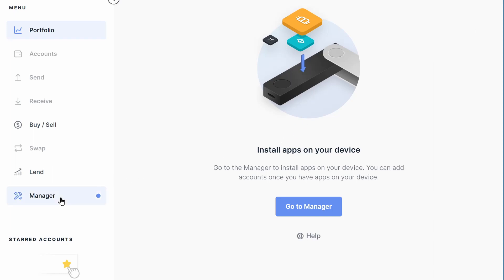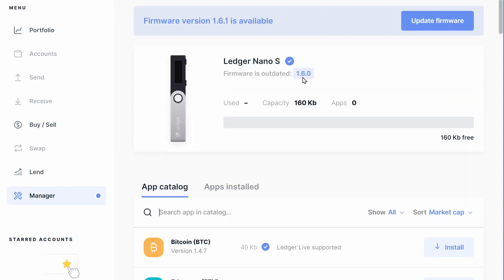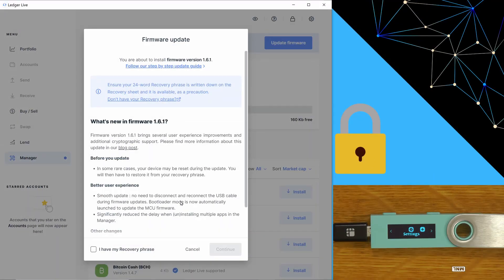The first thing you want to do is go into the Ledger manager — that's where we're going to upgrade the firmware on the device as well as install the apps for the cryptos we're going to use. This device came brand new with firmware 1.6, so we'll do that update now while we're setting everything up. You do need to make sure you have your recovery phrase on hand to do a firmware upgrade, which we have because we just set it up. So now is the perfect time to upgrade the firmware — we'll just say continue.